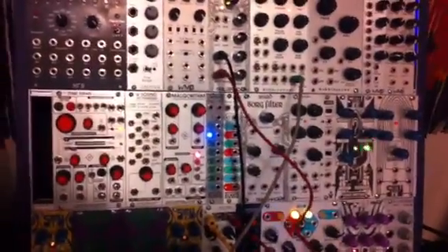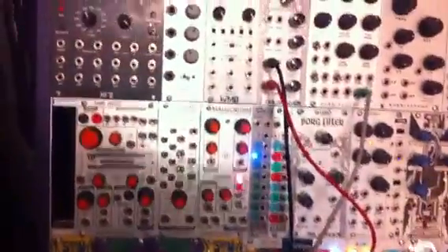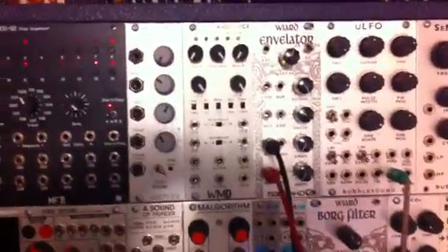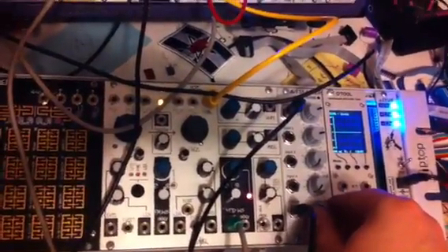Hello and welcome to another SnazzyFX video. Today I'm going to show you a neat way to use the ArdCore for something different. The sketch we're using today is the voltage recorder, and we're going to start by listening to a sound being put through a VCA with the envelator driving it. We have a very simple envelope source which is changing the amplitude of our oscillator.